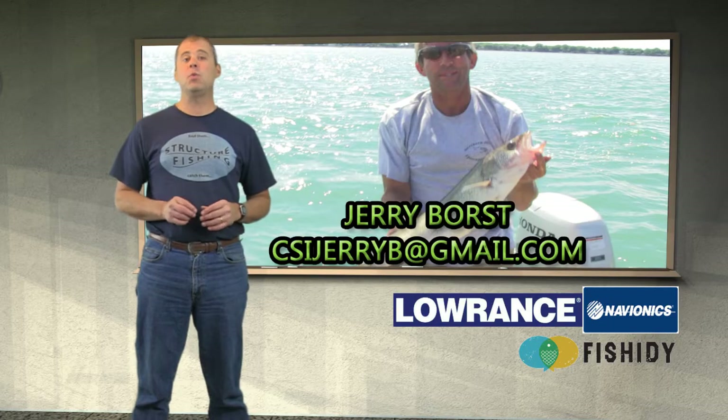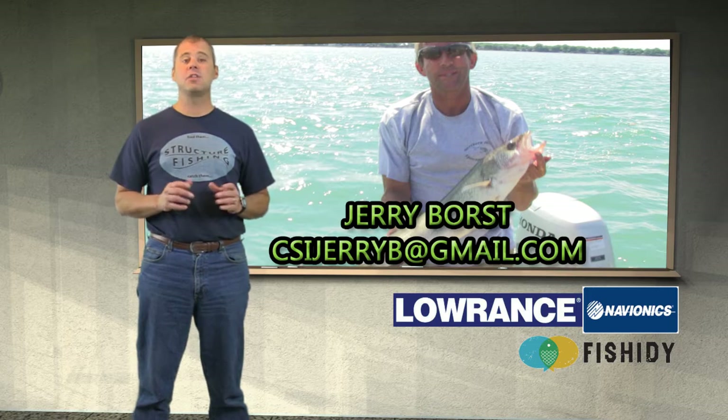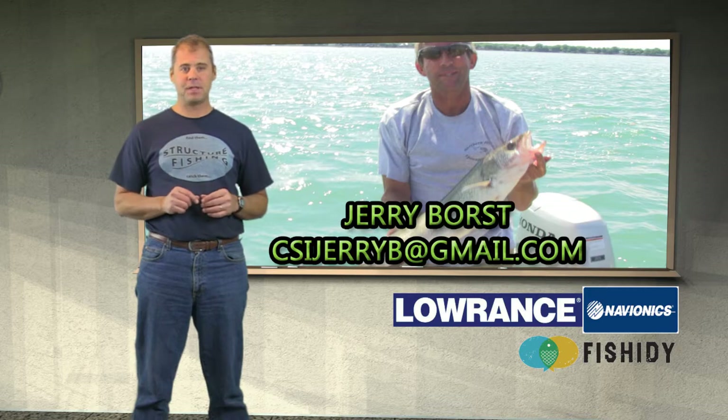As Jerry said, he was using structure as his guide to catch these walleyes. When it comes to deep water vertical jigging, no one does it better than Jerry. Coming up next, I'm with Casey at Lake LaSalle. Lake LaSalle is a cooling lake for a power plant located about 60 miles southwest of Chicago. It's early spring and we're fishing the break lines that form one of the deep water basins in this man-made lake. This lake is noted for hybrid stripers and big catfish.